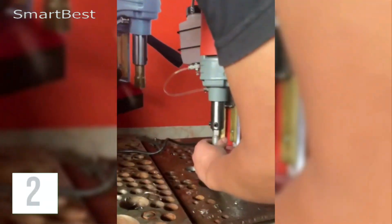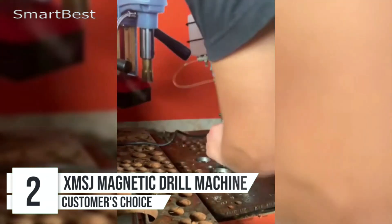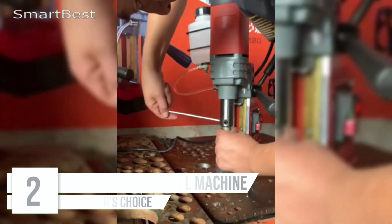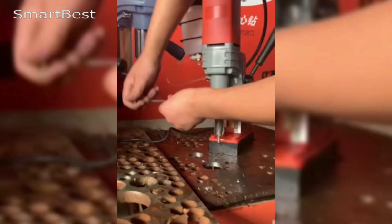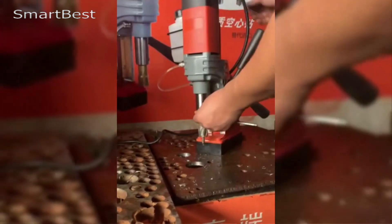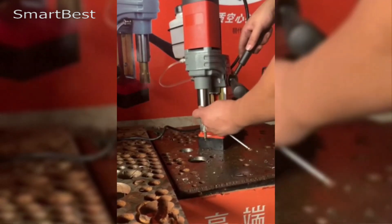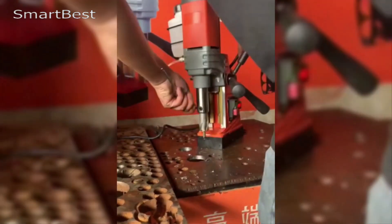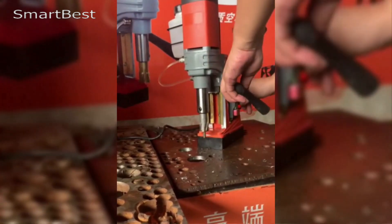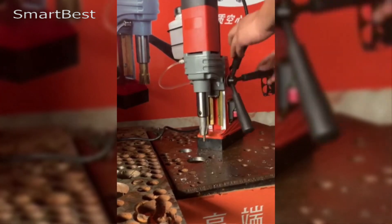Number 2: XMSJ Magnetic Drill Machine. The XMSJ Magnetic Drill Machine is a high-performance tool designed for precision and power in demanding drilling tasks. Equipped with a powerful motor and a robust magnetic base, this machine is ideal for professionals who need reliable performance for steel and iron fabrication projects. Whether you're working in construction, manufacturing, or home improvement, the XMSJ Mag Drill is designed to deliver exceptional results.